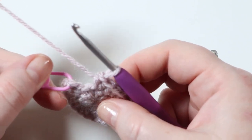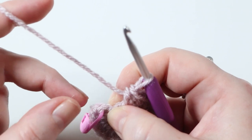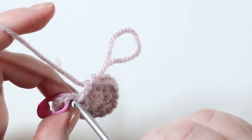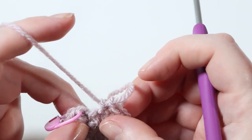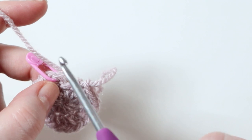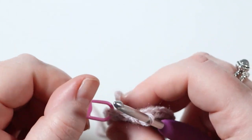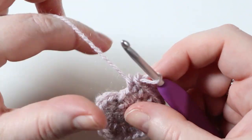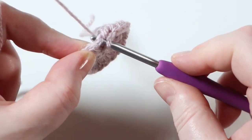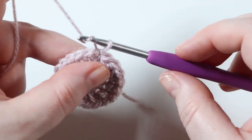Once you've completed 20 half treble crochets, I want to show you where our first stitch is before we move up. You popped your stitch marker in here - directly under that is your chain one. And then this here is where we slip stitched, so don't be tempted to put an extra stitch in there. Always count your stitches all the way around - as long as you've got 20 you've got the correct stitch count. To move up to round three, pop your stitch marker out and slip stitch back to the first stitch to join this round.